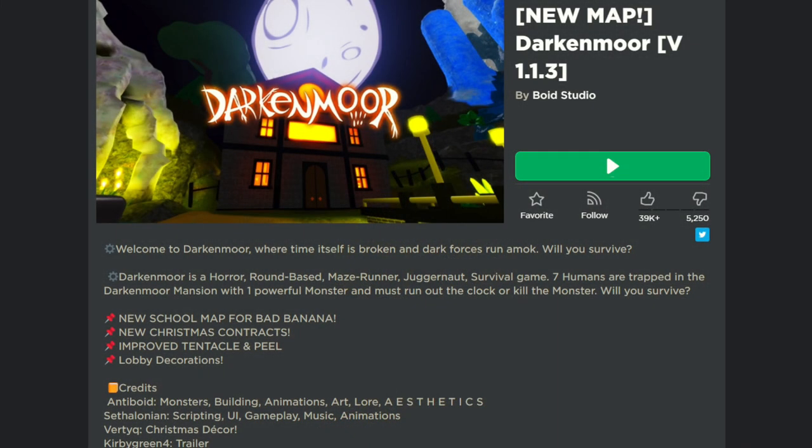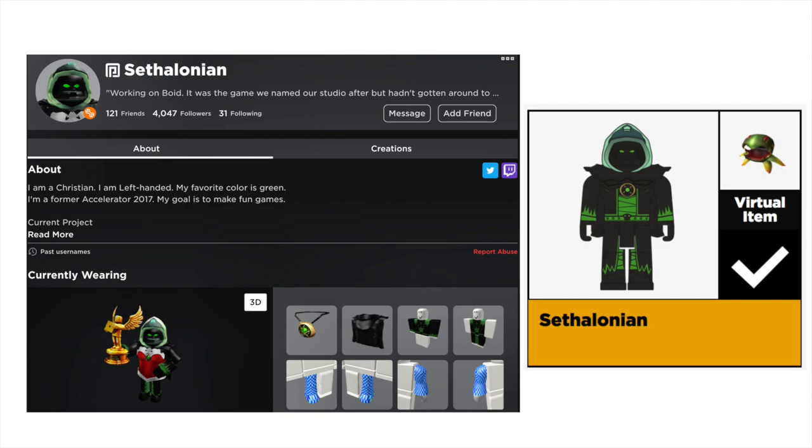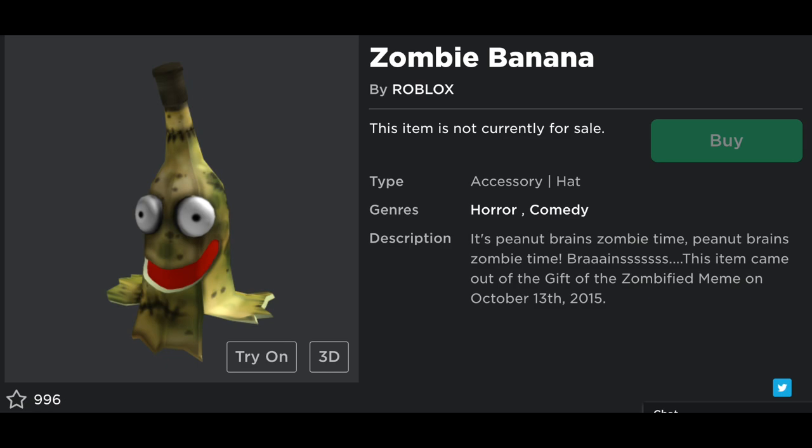The Bad Banana is from the game Dark and More — this is the developer of the game. He was a celebrity series toy but I never got him in that full set; it was a couple series ago. This banana is based off of Roblox's zombie banana, which came from the Gift of the Zombified meme in October of 2015.